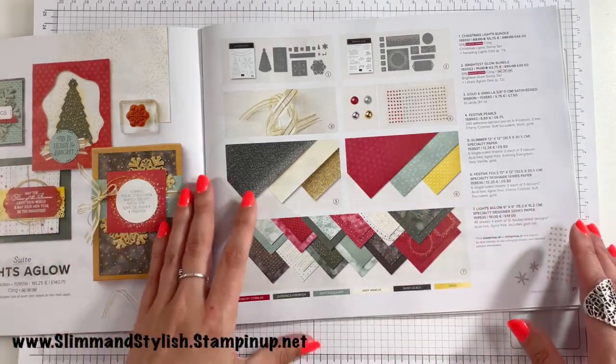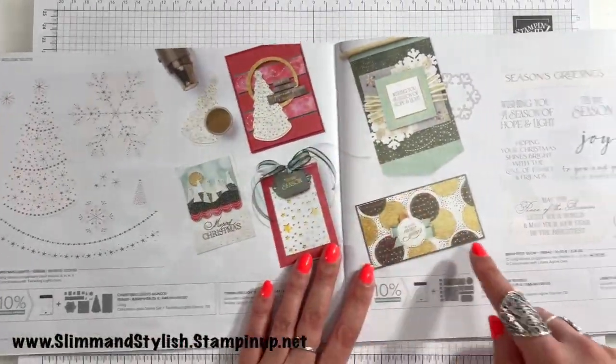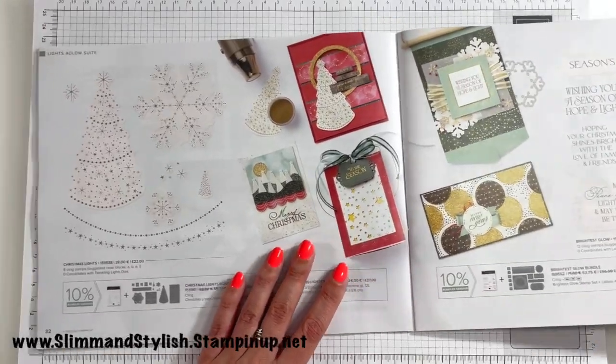And that is that suite! As you can see, I loved everything about it. I especially love this card here — I think it's amazing for New Year — so that will probably be a card I make.